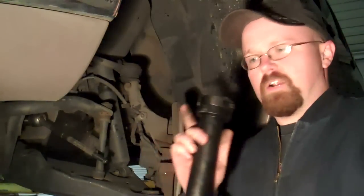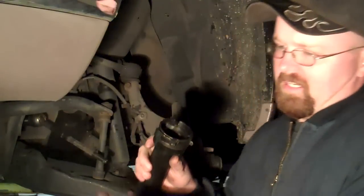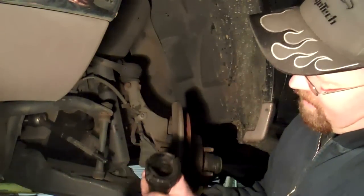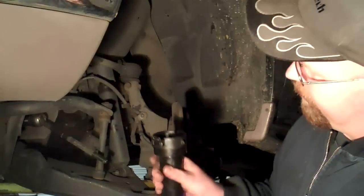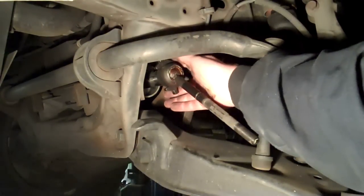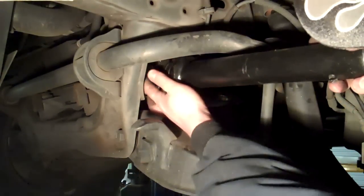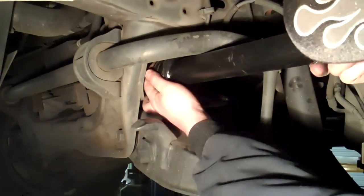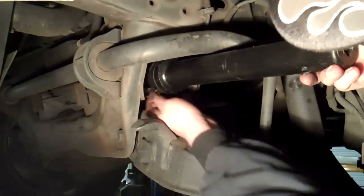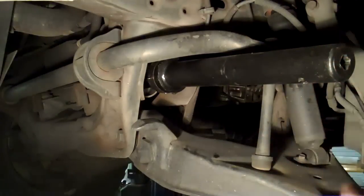This is an inner tie rod tool. You can fit a half-inch ratchet on one end of it. The other end has different adapters that you can put in to fit the inner tie rods. Put the adapter on, slide this in place, lock it, and spin it off.